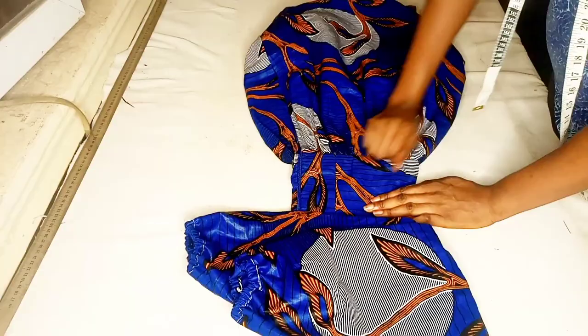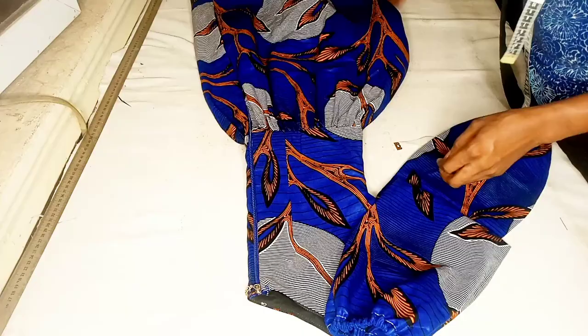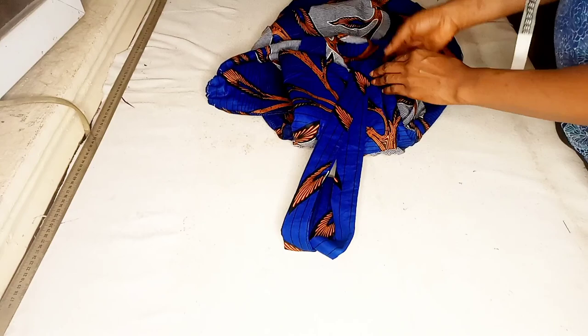This is the aftermath of the dress — the zipper is fixed, everything is done, and this is how beautiful the dress came out looking. If this video has been helpful to you, kindly give me a like and tell me what you think in the comment section. I'll see you guys in my next video — don't forget to hit the subscribe button and turn on your notification bell. Bye for now!